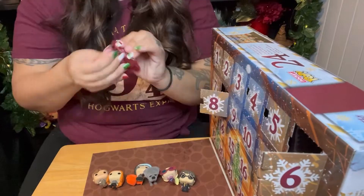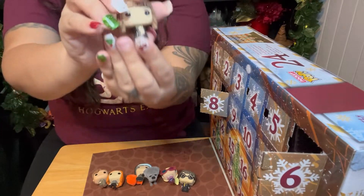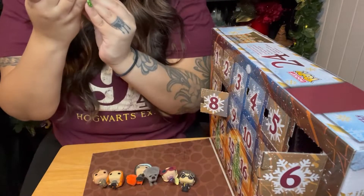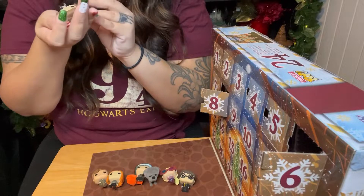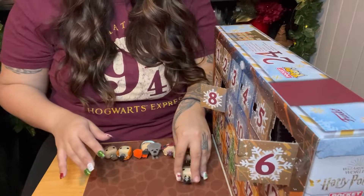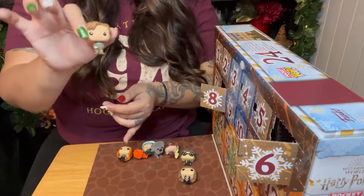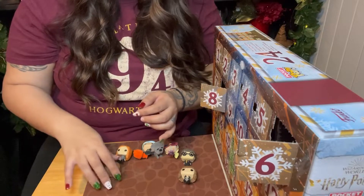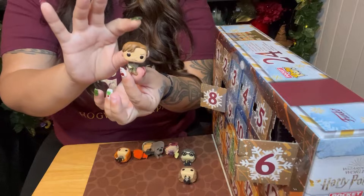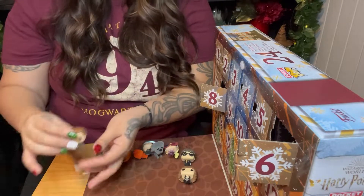Day number eight. We got Hermione Granger. She's holding her book — she looks like she's holding her textbooks and she's in her school uniform. They can't stand — they literally fall. They're very top heavy, so I don't know how we're going to be able to display this. This is kind of annoying. They need to have like a better way to display these little funcles because we can't stand them.